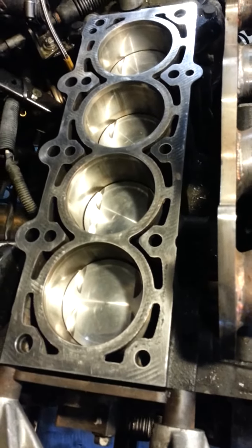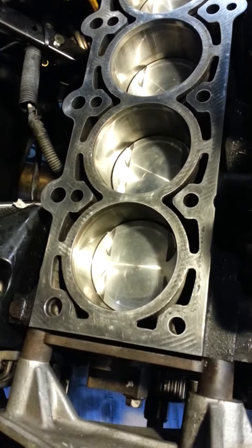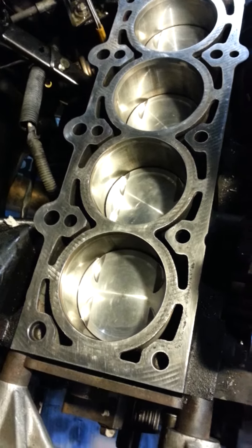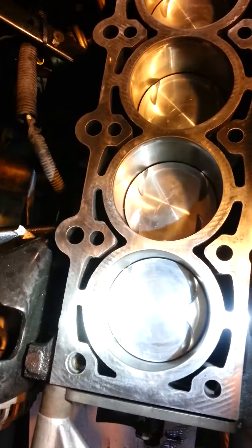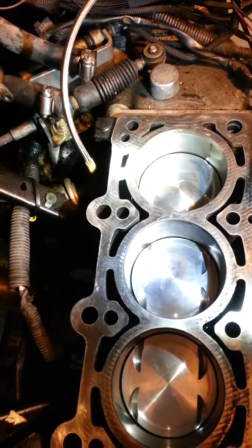We've got all the tape off of everything and wiped down the cylinders — make sure there's no residue from the tape left on there. Everything looks gorgeous. Here's some light to show you how shiny everything is. I don't know if that'll really do it justice because I think it's quite clean.